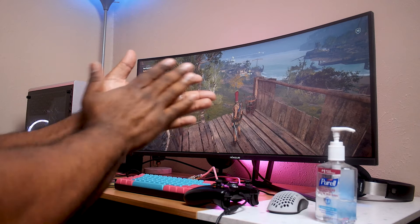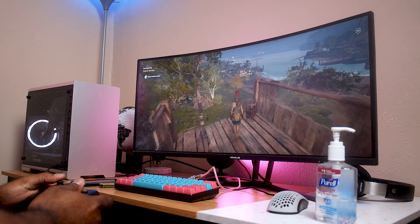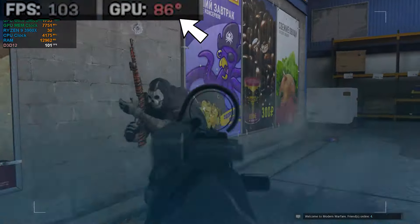So now with everybody working from home and spending more time inside, you're probably burning through that backlog of games a little bit like me. I'm currently getting some extra time in Assassin's Creed Odyssey. And I started to notice — I've been noticing it for a while — my GPU temps were just out of control, and it just didn't make any sense.